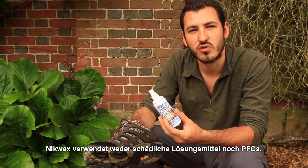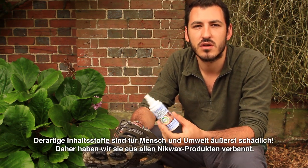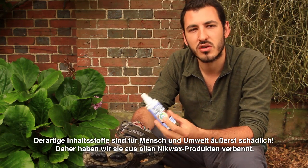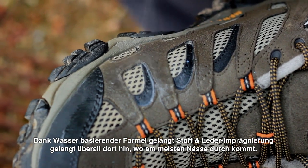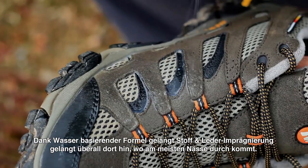Don't worry too much about a bit of overspray. There are no harmful solvents or fluorocarbon chemicals, otherwise known as PFCs. We consider those ingredients an environmental health risk and so we exclude them from all Nikwax products. As you apply Fabric and Leather Proof, its water based formulation will concentrate in areas where your boots leak the most.